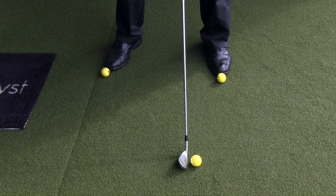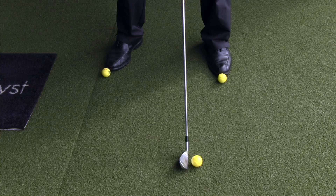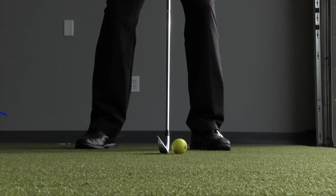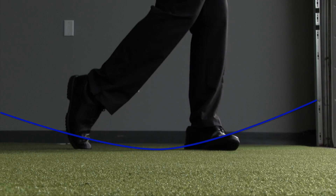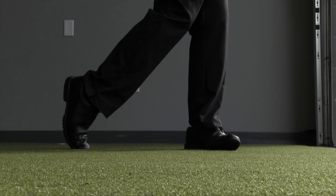Now the most common mistake golfers make with their irons is they move the ball way too far forward. When the ball is too far forward, they start to hit up on the golf ball — they get a positive angle of attack — which causes them to top the golf ball and hit all kinds of bad shots.